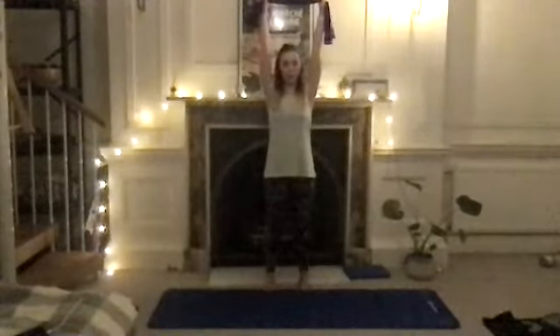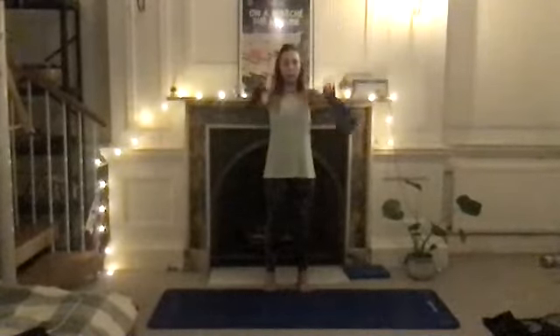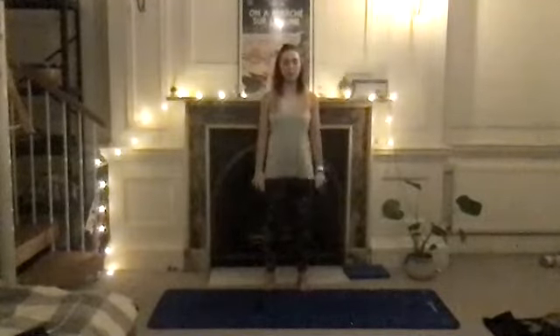Now we're going to add a heel raise and work on your balance. Take your arms up above the head like you just did, and this time rise all the way up to the balls of your feet, then lower the heels back down and bring your arms back down the front. Again: arms above the head, lift the heels off, lower the heels down, bring the arms down. Continue: up and rise and lower and lower. Two more, and last time — rest your arms down.